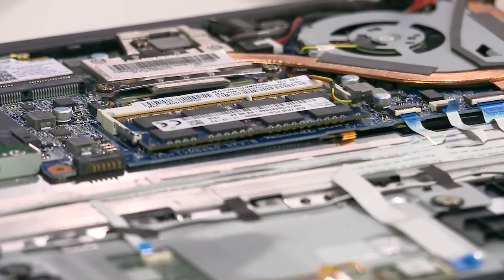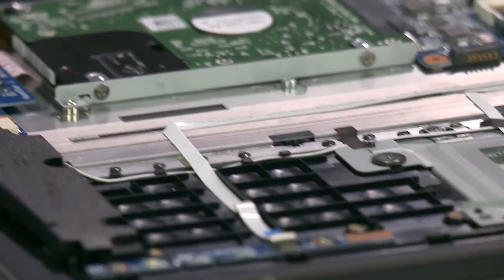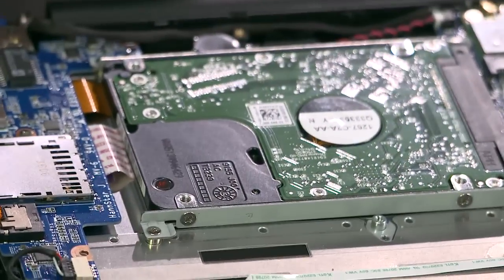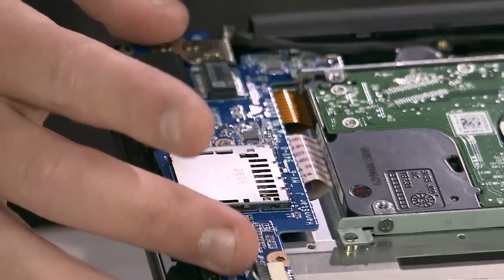Of course, we can't forget about the motherboard. It's surrounded by circuit boards enabling communication across the laptop components, ensuring the PC works as it's supposed to. The speaker wires all come back together, feeding into one soundboard that allows the computer to play audio.